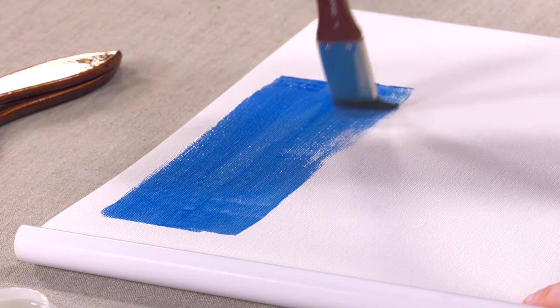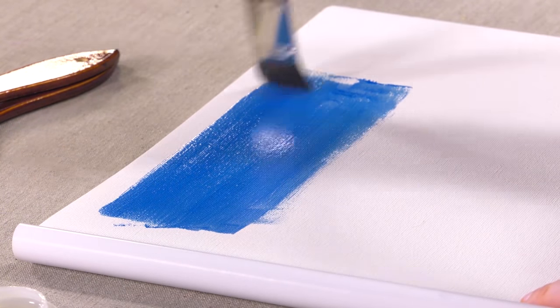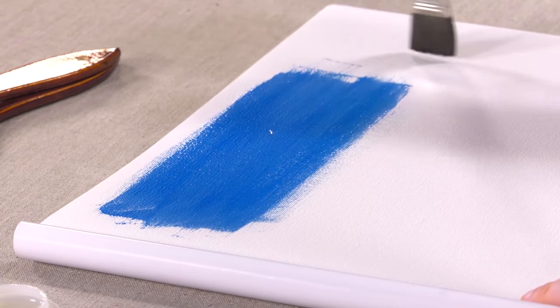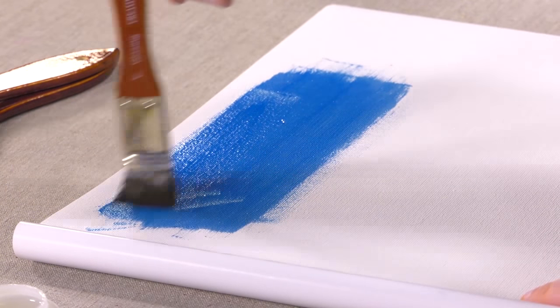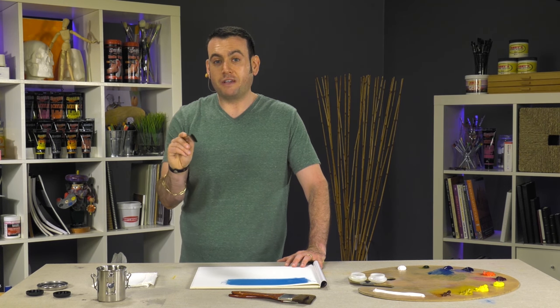I'm able to continue to pull this color out and down with no brushstrokes left behind, which is ideal for these types of oil painting situations when glazing and varnishing. These are the Creative Mark Glazing Brushes, a must-have tool for any oil painter.